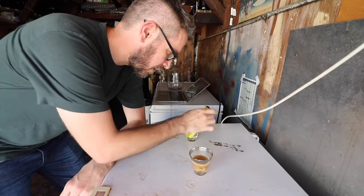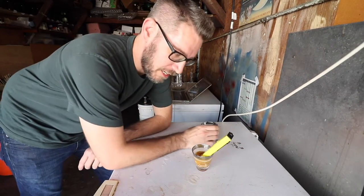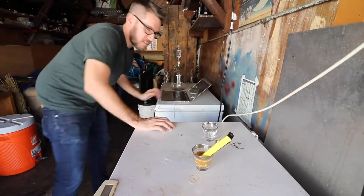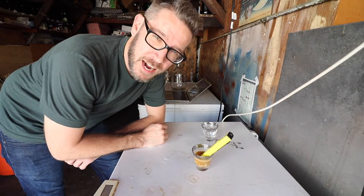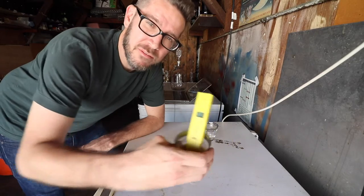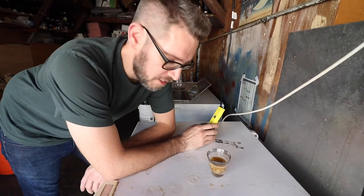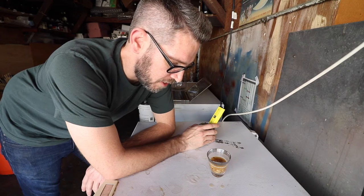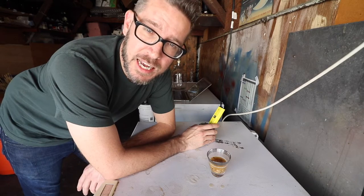Getting some of the mash here to do a pH reading. That's interesting — that is 6.7% acid malt and I cut the mash water in half with the filtered water, and I'm at 5.2. That's where I want to be. I love being at around 5.2. Good to know that cutting my water in half with the filtered water and adding 6.7% acid malt will get me to the pH levels I like.